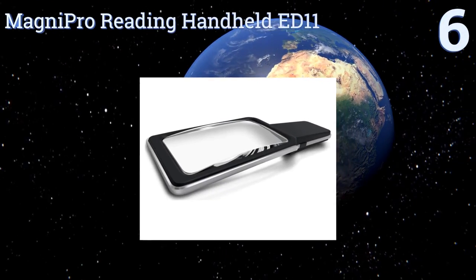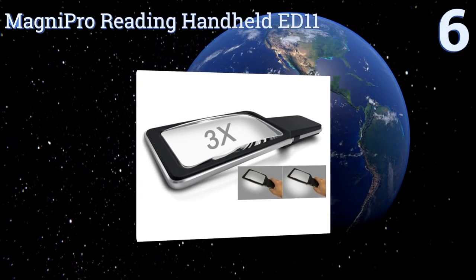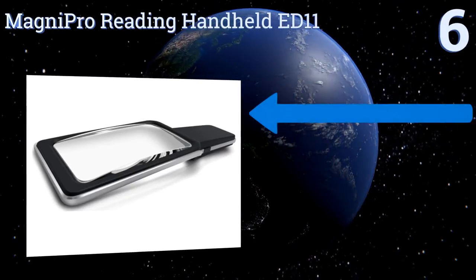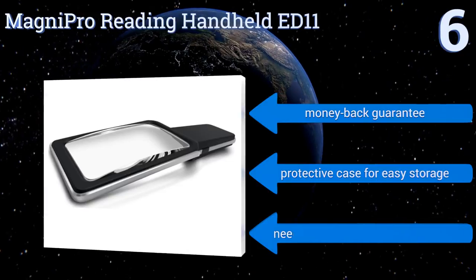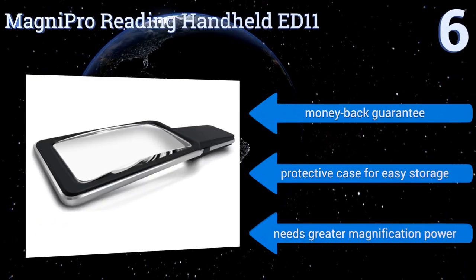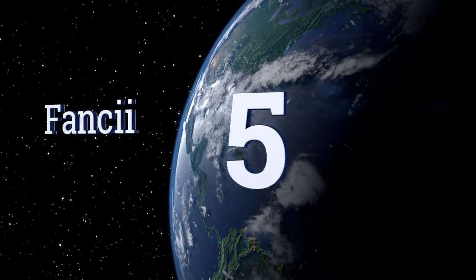At number six, the Magmi Pro Reading Handheld ED11 features an extra-wide viewing lens made from optical grade glass that prevents the need for unnecessary and distracting hand movements while you try to read your book, magazine, or other type of document. It comes with a money-back guarantee and a protective case for easy storage; however, it needs greater magnification power.